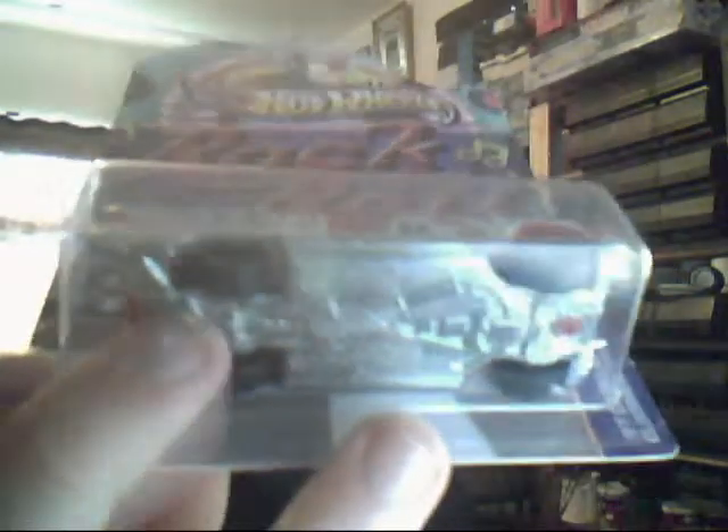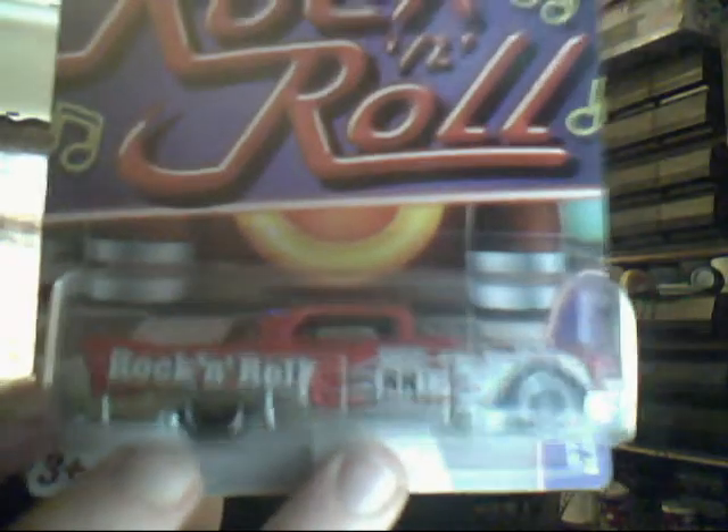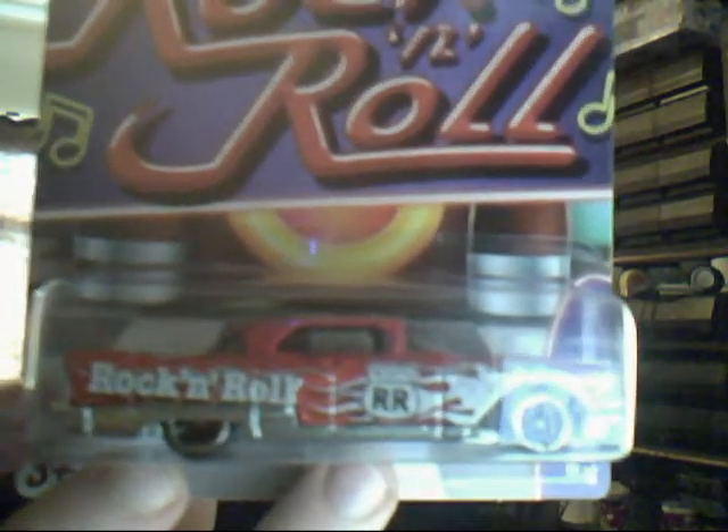Best one of the lot is the 57 Cadillac El Dorado — another heavy casting because it's metal bodied, metal based. This is probably why they haven't ordered any more in, because these are quite heavy and possibly the shipping costs are high. Sometimes they do come with stickers, sometimes they don't — it's hit and miss really.